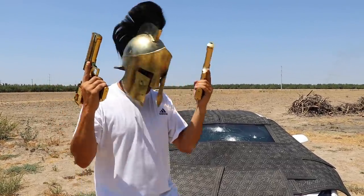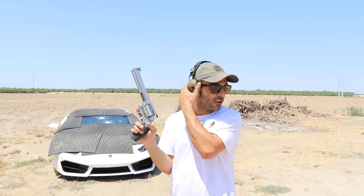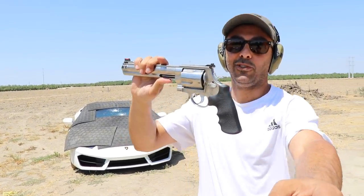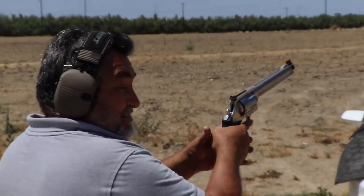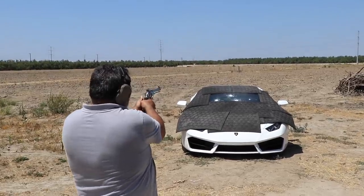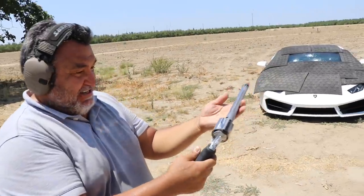Next is going to be a 500 Smith and Wesson — this is the gun that Demolition Ranch and Kentucky Ballistics have been feuding over. They've got drama going on. Why don't you shoot it to show them it's nothing? Jasperi fires the 500 S&W. This is nothing — I know they cry about it 24/7. There you go — that's how it's done.